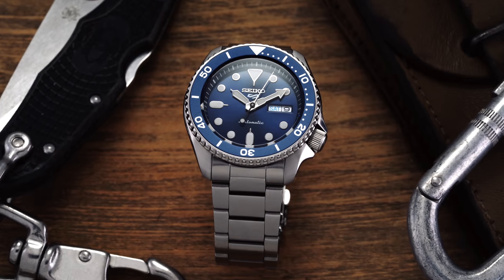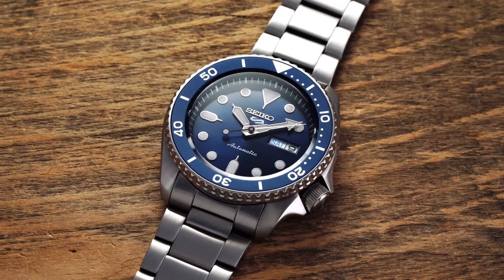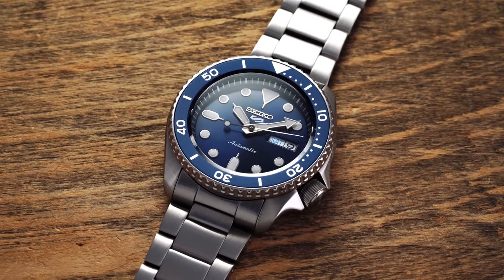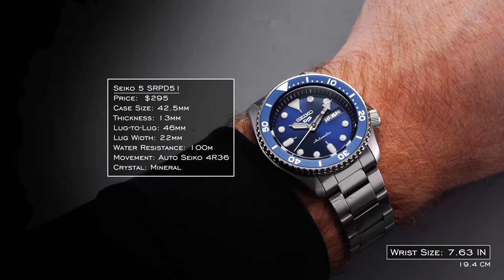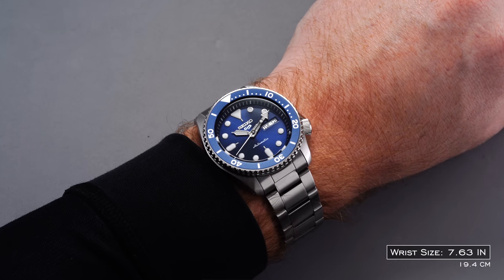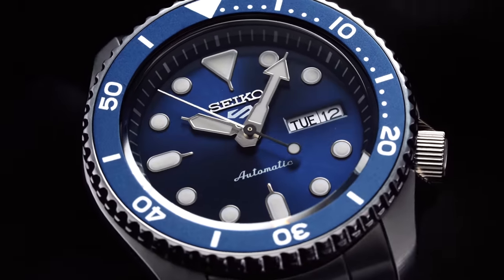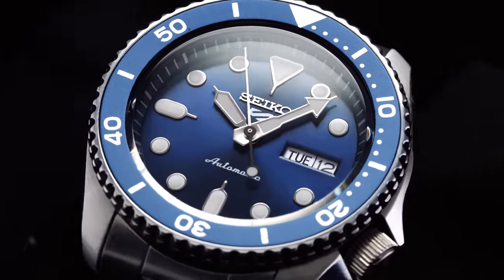Let's examine two different variants within this collection: the more mass appealing SRPD51 and the more aggressively styled SRPG61. Starting with the less extreme of the two, the SRPD51 — the case and wearing experience is going to be uniform across all members of the sports collection. We have a 42.5mm diameter offset by a 46mm lug-to-lug dimension and 13mm thick. These dimensions are a close approximation of the original SKX case, and the 42.5mm diameter wears smaller in practice thanks to the restrained lug-to-lug and the prominent bezel with its dark blue anodized aluminum insert, wearing closer to that of a 40mm in actuality.